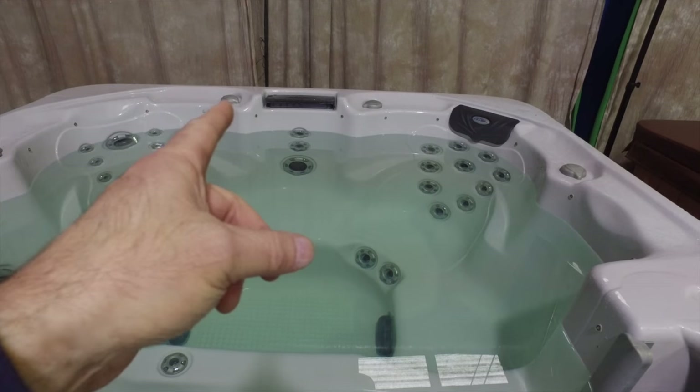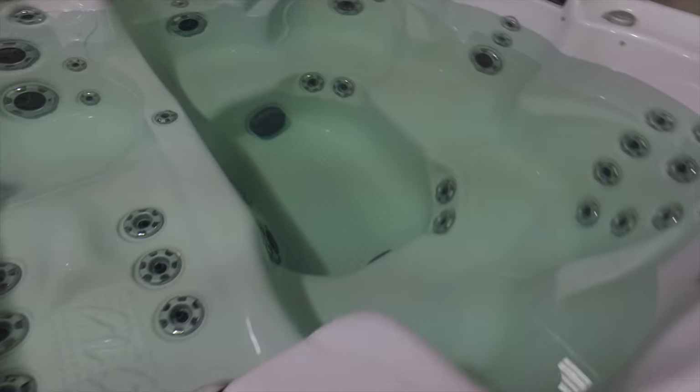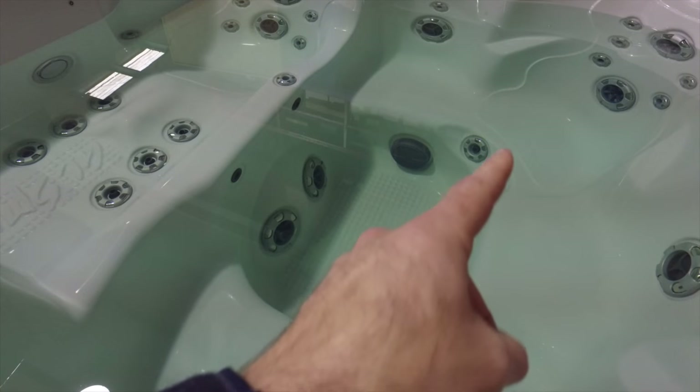It's got a waterfall right here that will light up. It's got a nice lounge seat in it right here. We're going to walk around here and look. You can see it's got the two foot jets right here as well as the back of your legs in there.